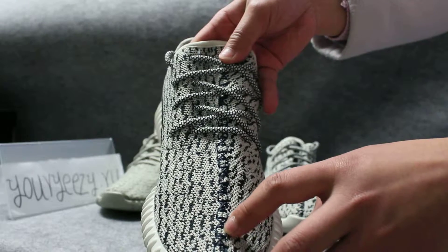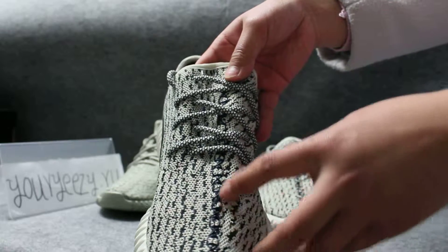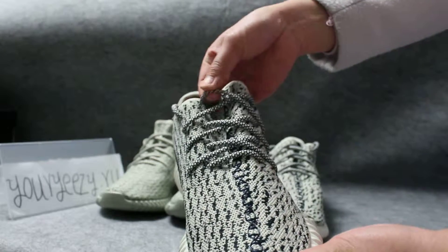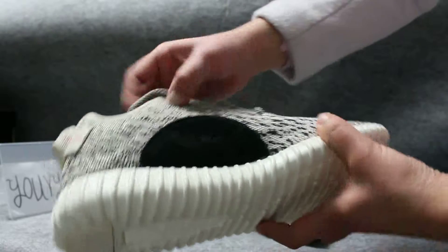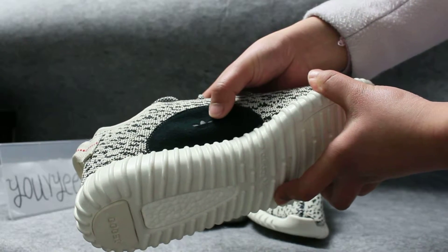The laces — on the shoe there are special lace strings. It's a very special design for these shoes. Look at the shoe — it's round. Look at the pattern. On that there is a logo: Adidas.